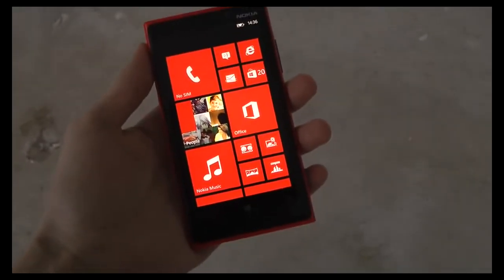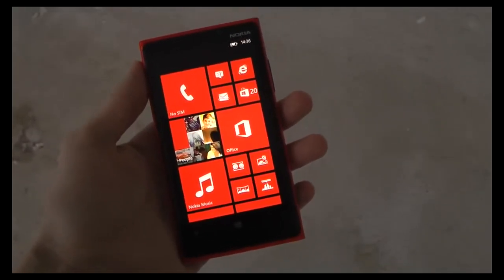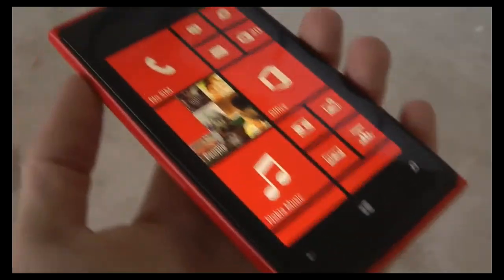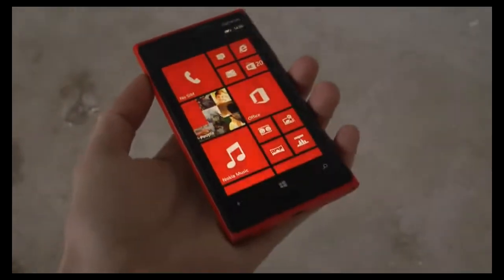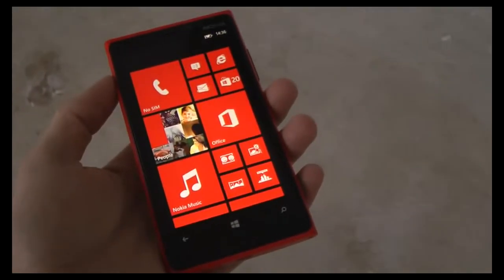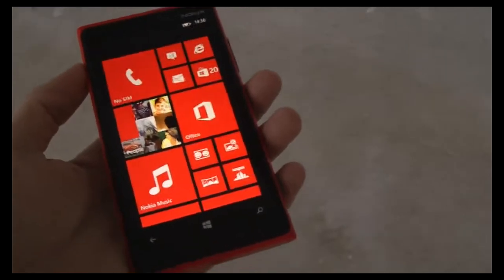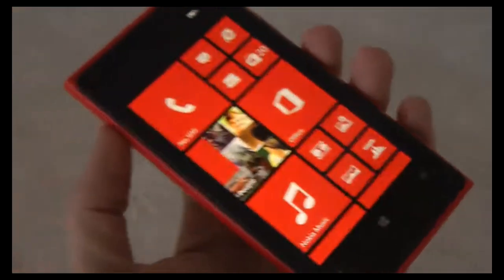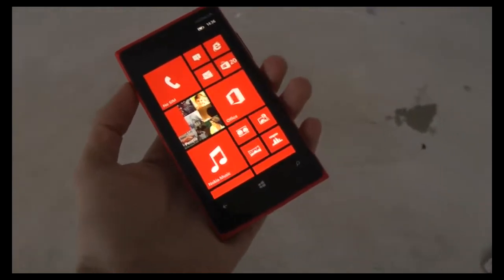Hey guys, so today we're gonna go ahead and do the drop test of the Nokia Lumia 920. I've been seeing some other videos on YouTube — they have been doing like the hammer test in the title, but it hasn't been like a real hammer drop test. I mean, they've been using like a rubber hammer. So what I'm gonna go ahead and do right now is bring out the real big boy hammer.